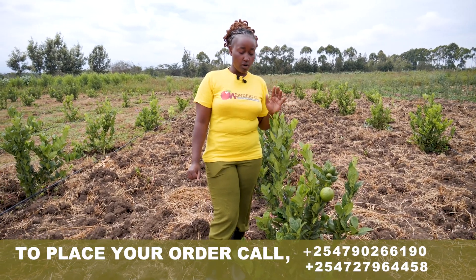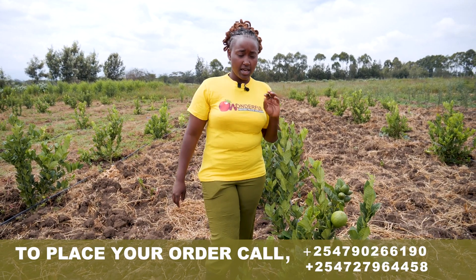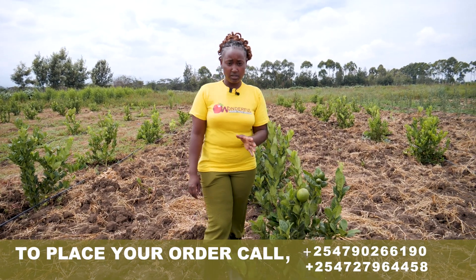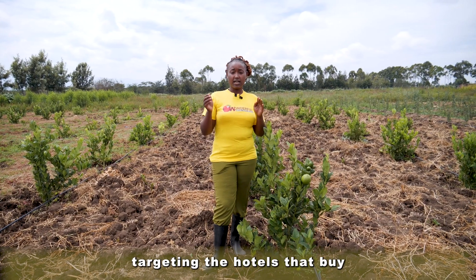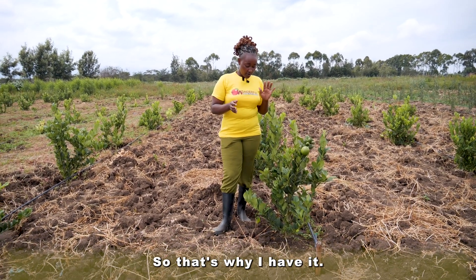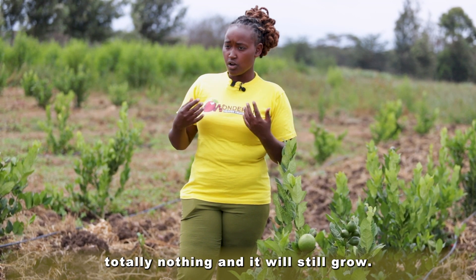At one year, the plant can give you up to 500 fruits, because it's big enough and able to carry that weight. So many people love lemons, and the reason I'm investing in this lemon is because I'm targeting hotels that buy them to make dawa and other drinks. It is also easy to maintain.